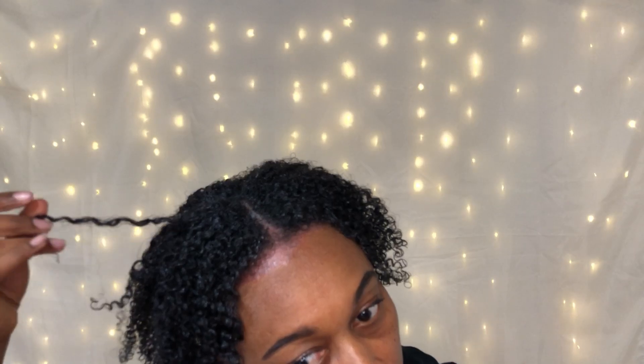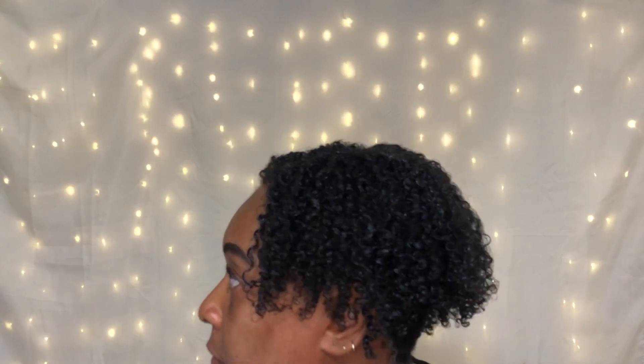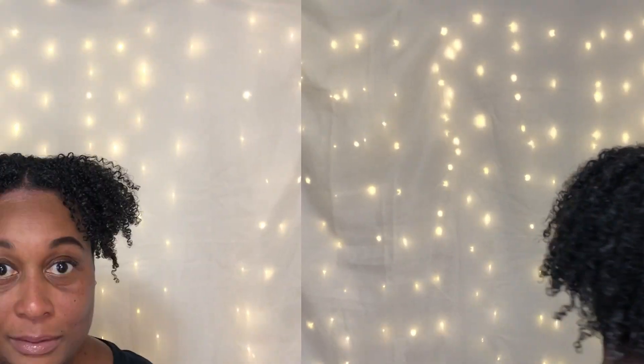I'm not raking too much, I'm just smoothing the product. As you can see when I apply the product, it separates. So let me go ahead and get my hair set and then I'll come back and show you the dry results. Okay guys, so this is the dry results.